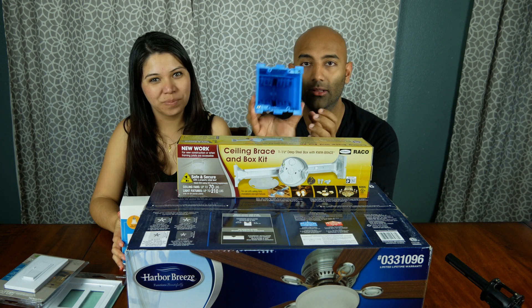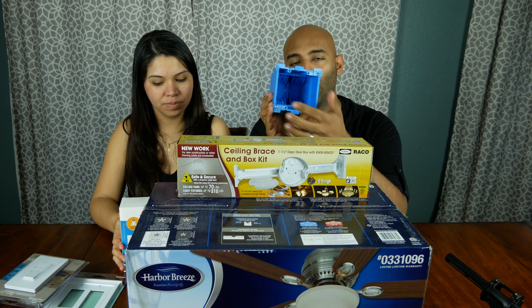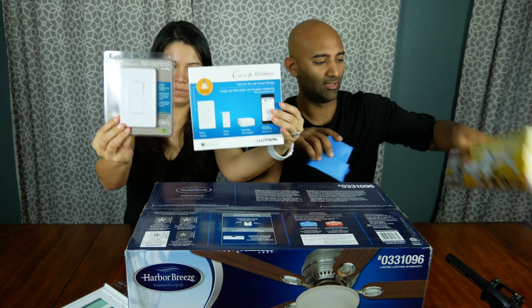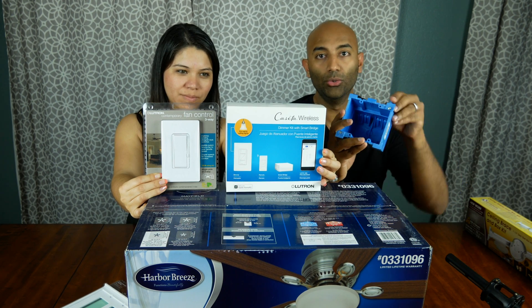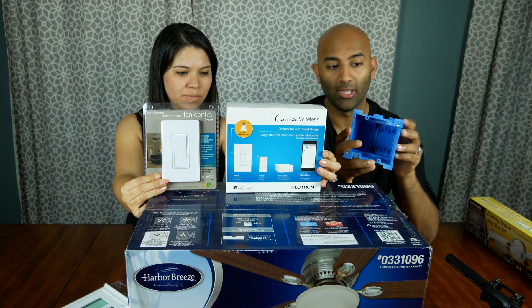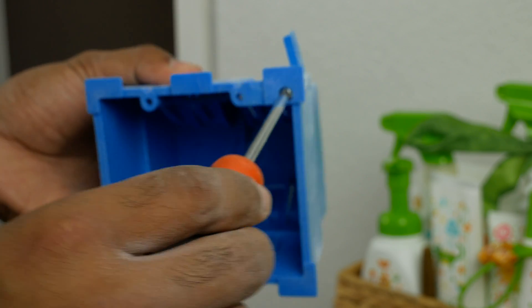This is a two-gang outlet box. This is where we're going to have one switch for the light control and one for the fan control. When you pick this up, you have to know whether you want new work or old work. Old work means that the drywall is already up, and that's why you have these tabs that can pop out and attach it to the drywall you've already put up.